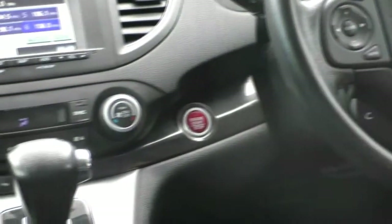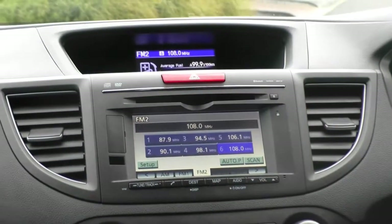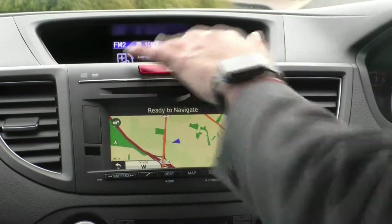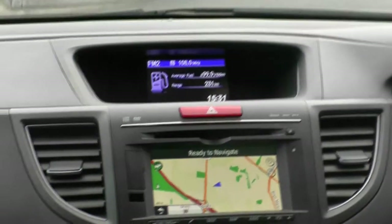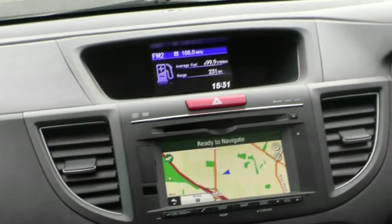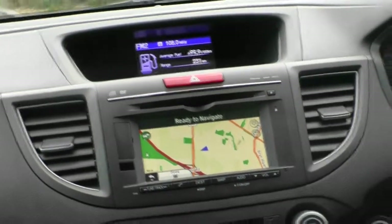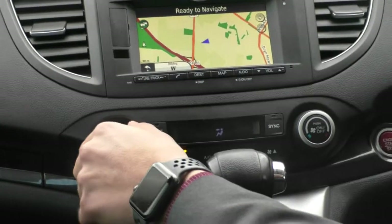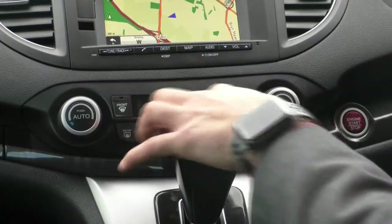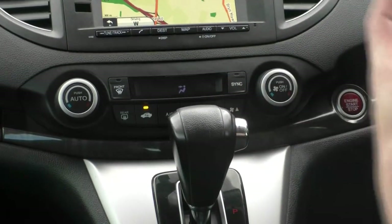If we take a look at the head unit itself, you obviously have your normal radio stations. It also comes with navigation, which is very handy. Looking at the info screen, it shows you your average fuel, how much range you've got left, the time, and the station that you're listening to. We do have dual climate control, which is very handy, and it gives you a little screen to show what is actually going on — so you can see where the air will be directed.